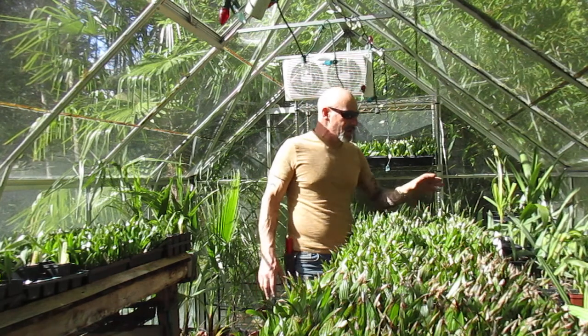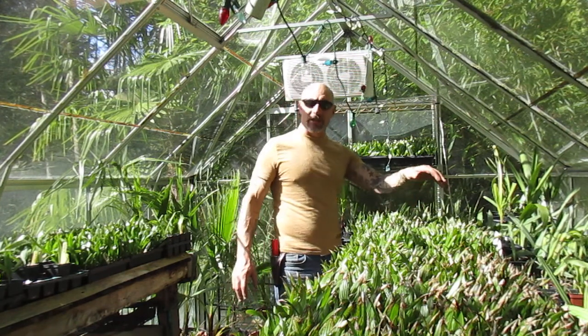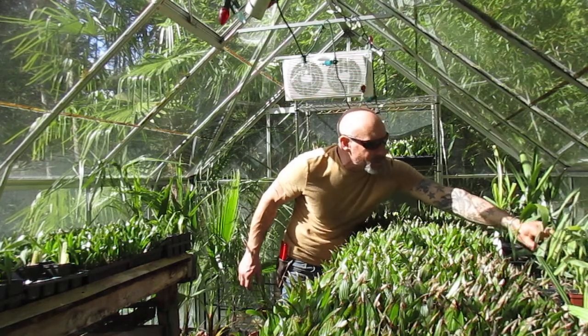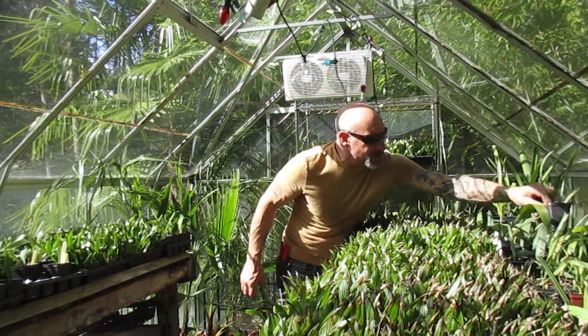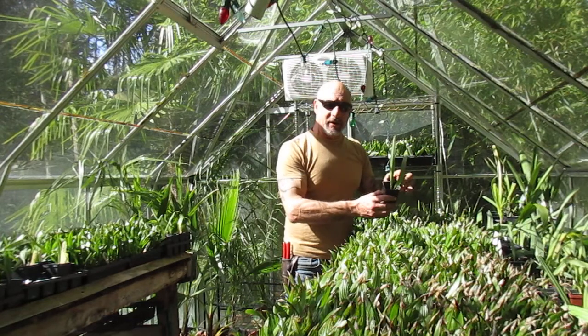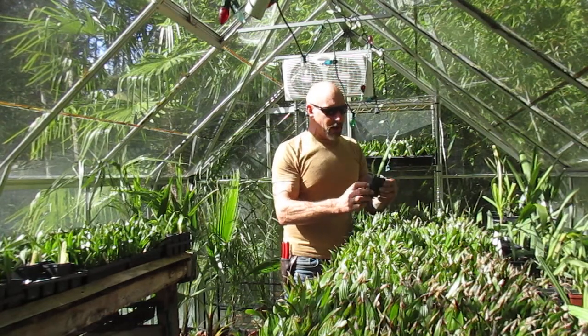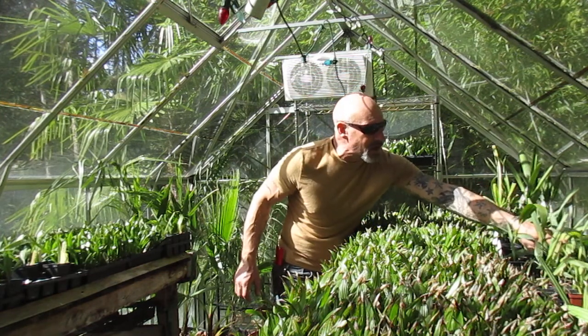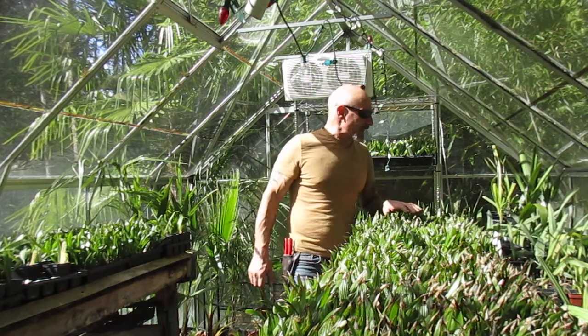Now I'm going to come in and give everything a good flood water. Most of these things are in 2.5 inch liner size pots, which dry out pretty quick. These are sabal minor razorbacks — Arkansas ecotype — and they're actually looking pretty good. I cleaned off a few dry tips off those.